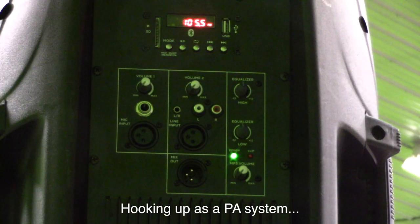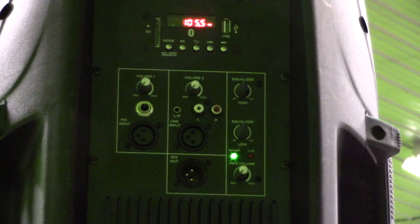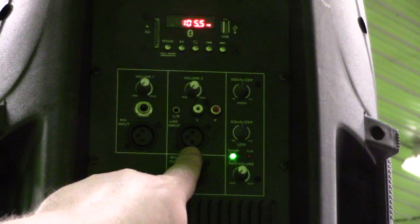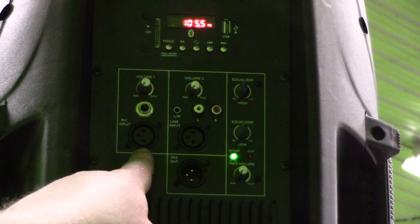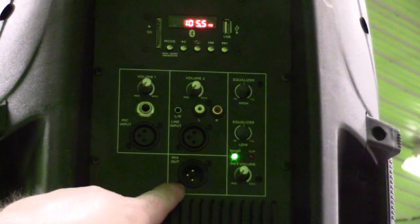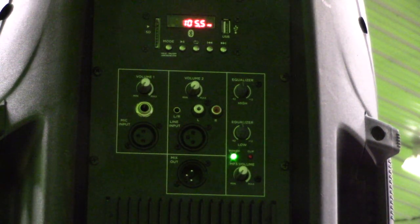A couple other things to note when you're hooking stuff up to this: you get a mic input and a line input. If you're chaining two, three, or four of these together, input from a mixer will go to line. Input from a microphone like an SM58 will go into mic. The output to the next speaker goes from mix out to line in — that is critical. If you use mix out to mic in, the volume is just unreasonably loud and you won't get a balance.